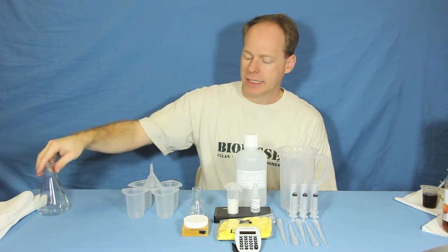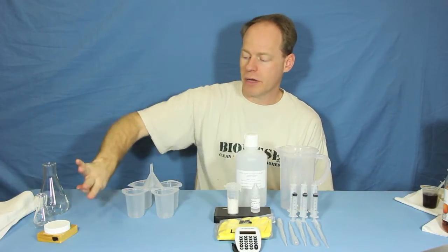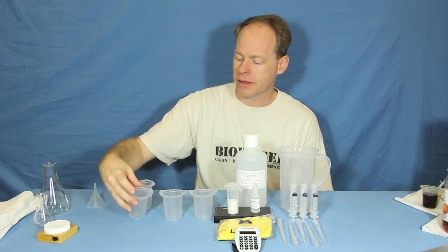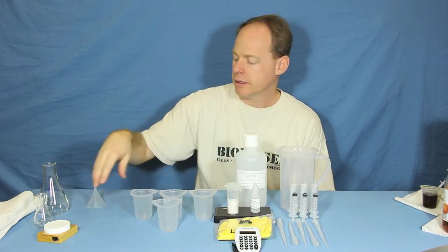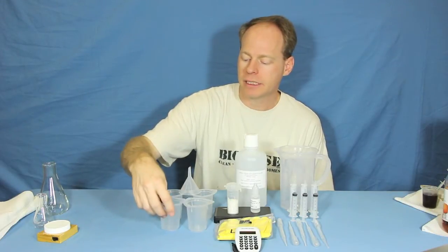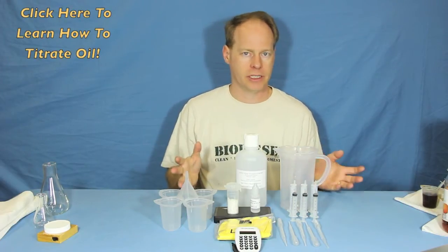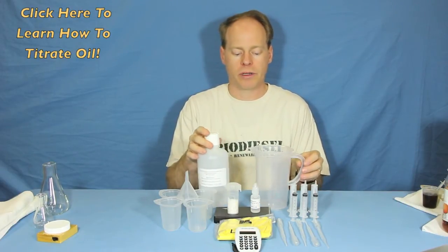Our basic kit is everything you see here minus the magnetic stirrer, plus these tri-cup beakers and the funnel. It basically includes everything that you're going to need — you just don't get the glassware with the basic kit, but it's perfect for doing titrations. If you're checking out oil that you need to make biodiesel with, it's really important.